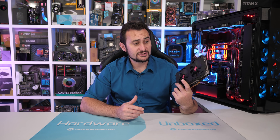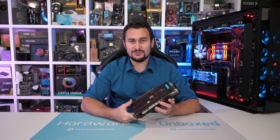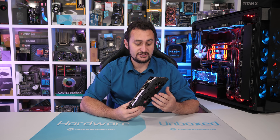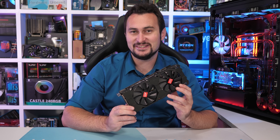I wanted to know if a similar thing was going on with this. Is this like an RX 470 that's been rebadged? We see that sort of thing happen for internet cafes and things like that over in China. Is it an RX 460 or is it something worse? So, we're going to find out.